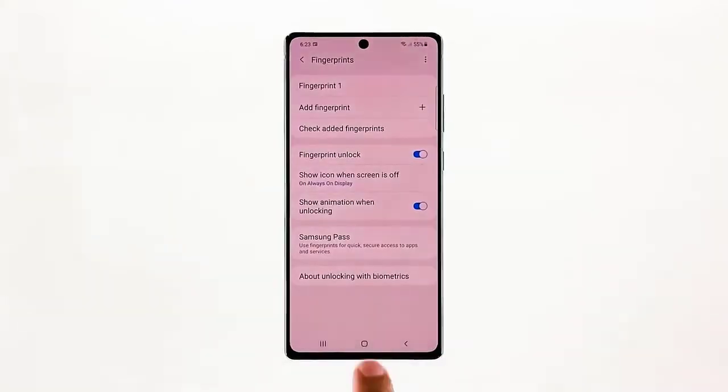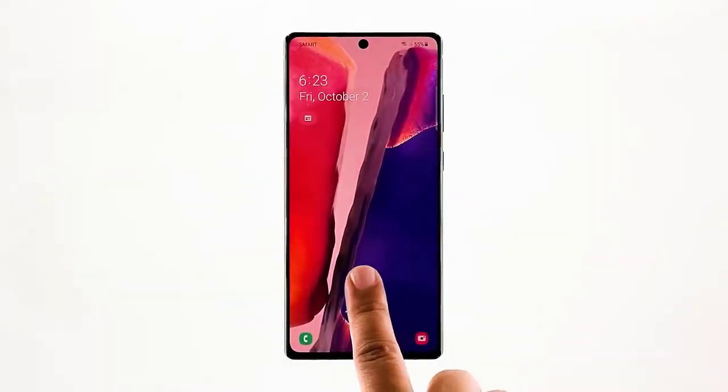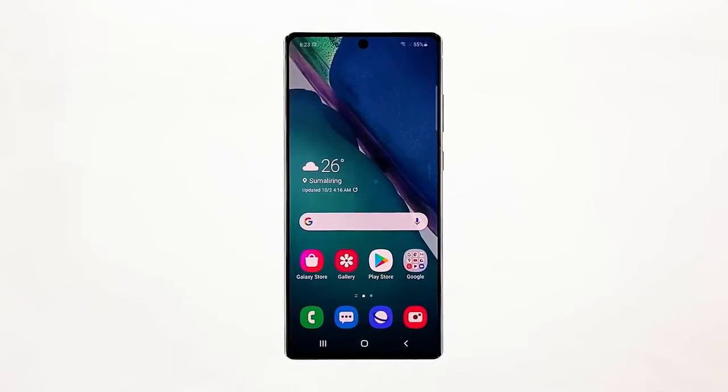Once you're done, lock your phone, then double-tap the screen to display the fingerprint scanner. Place your finger properly over the fingerprint sensor and allow a second or two before lifting it up. Most of the time this procedure will fix the issue. However, if the new fingerprint still cannot unlock your phone, try the next solution.